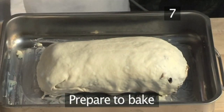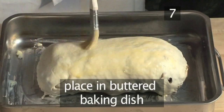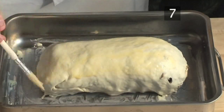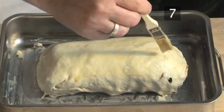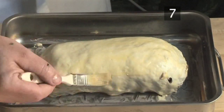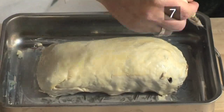Step 7. Place the wrapped fillet with the join in the pastry underneath in a buttered baking tray, and brush the beaten egg onto the pastry to give it a nice golden glaze when baked. It is now ready to bake, but first you must leave it in the fridge for half an hour to rest and cool completely.